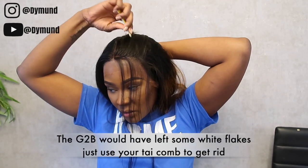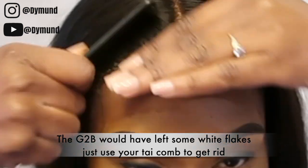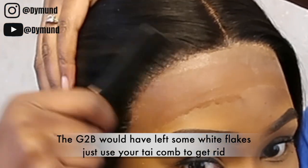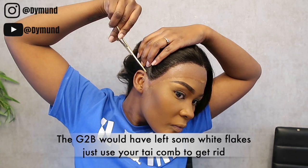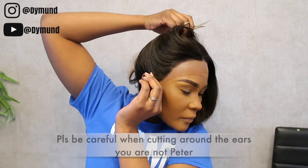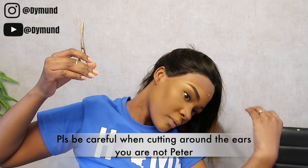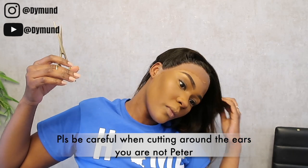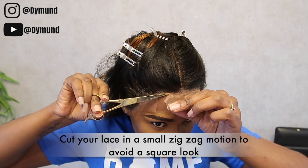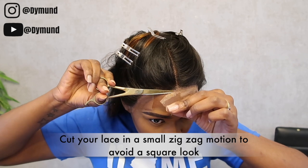Apply the Got2B glue and you can see it holds well with the kisanola oil. Be careful when cutting the lace frontal — do not cut too much off. Use the zigzag method when cutting your lace frontal, as the zigzag helps keep it secure and looking natural.